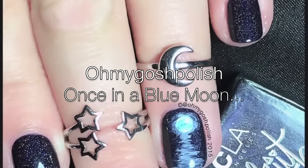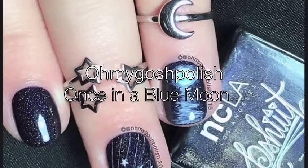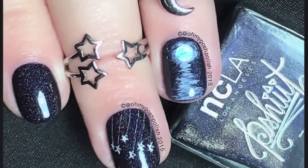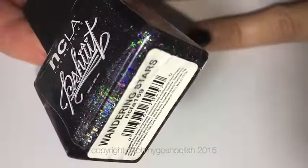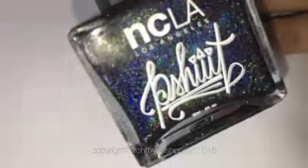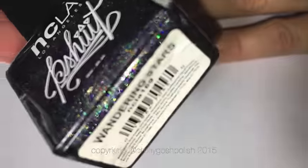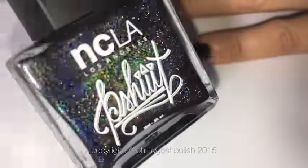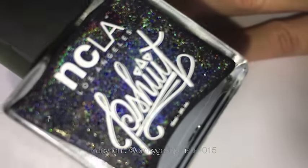Today we are doing a once-in-a-blue-moon nail. The polish for this one is from NCLA, it is called Wandering Stars, and it is a collaboration shade between NCLA and Camille, aka Forsheet — she is an amazing French nail artist. I just love it. It is basically almost like a midnight blue holo; it's so pretty.